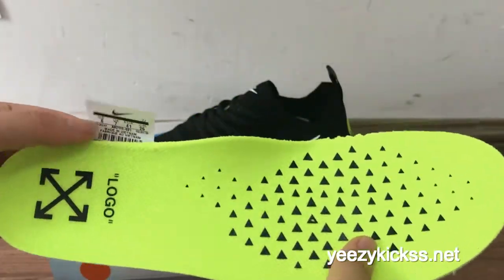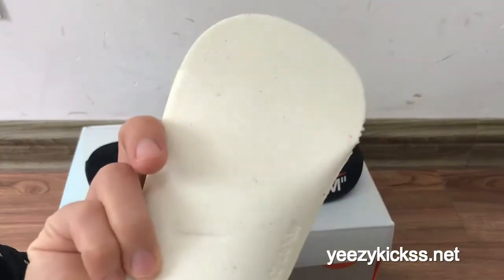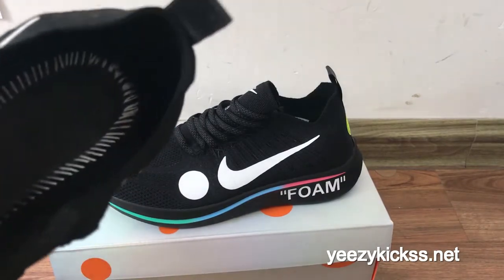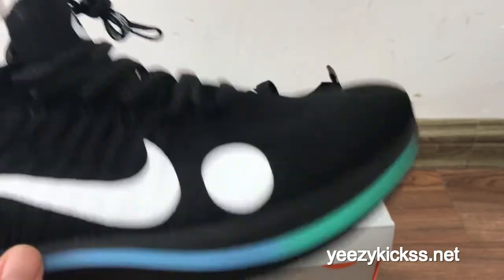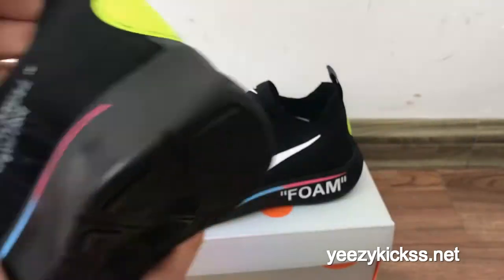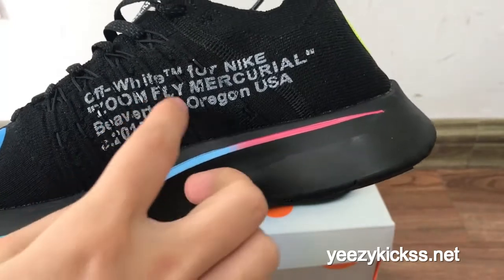Here is the text on the white heel area. I'll show you the inside of the lining — you can see the white lining on the inside. On the side part right here you've got the white Nike logo, and it's a pretty good material on the side as well.